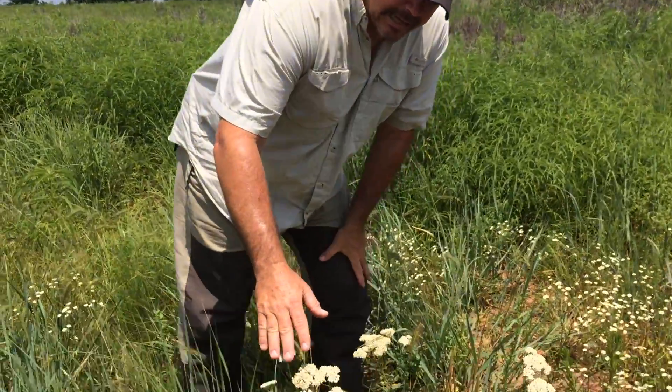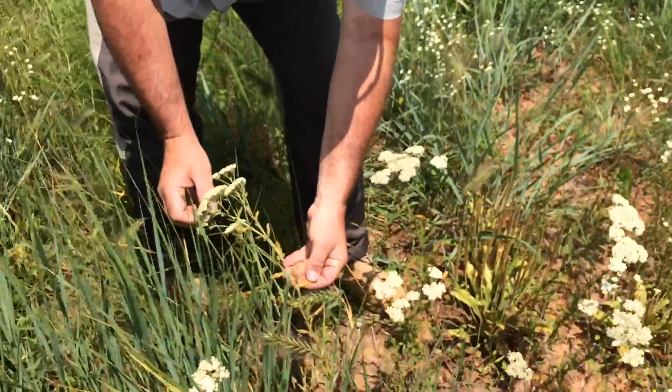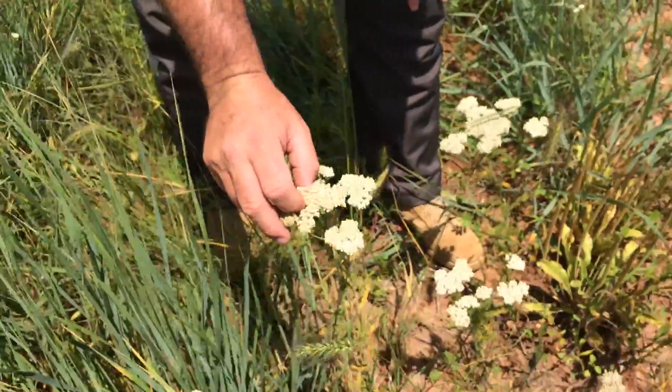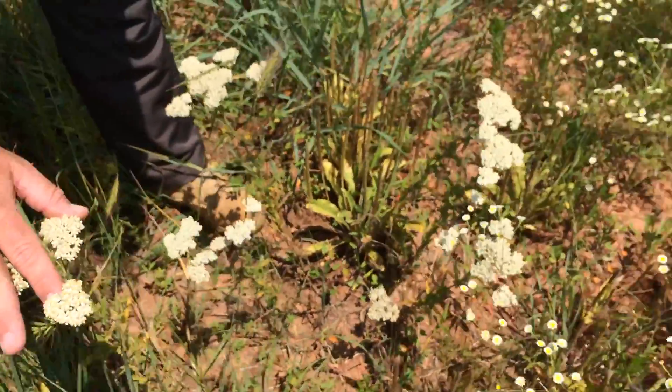Today I'm going to give you two and a bonus. The first one is yarrow. Yarrow is a plant that has small white flower clusters and a fern-like leaf. It's indigenous here in Oklahoma. We use this specifically for cold and flu-like symptoms.